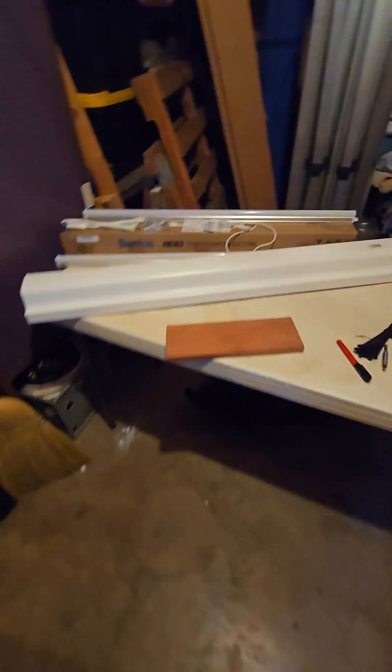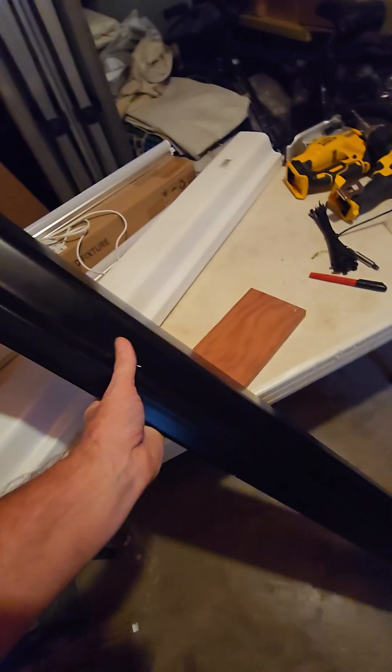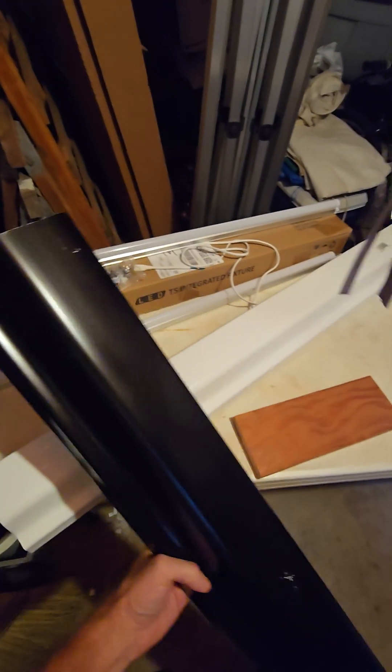Here's one I already did — same gutter, painted black on the outside. Next up, we cut some ends for the gutters.